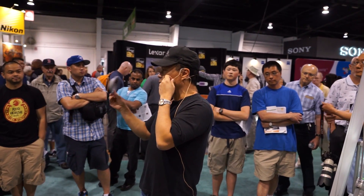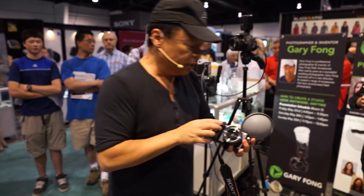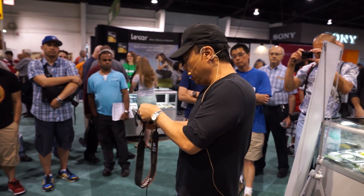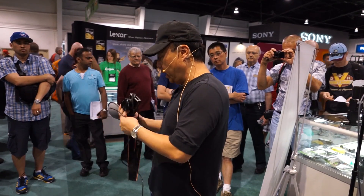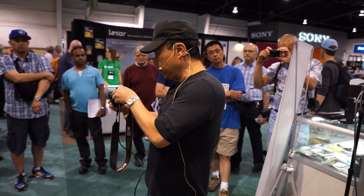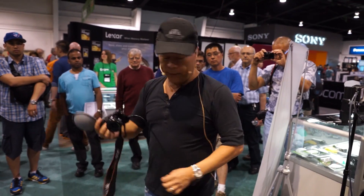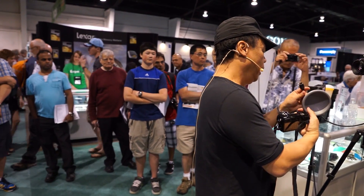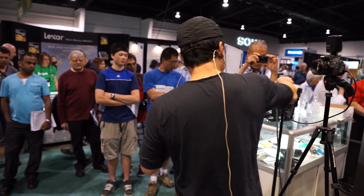This thing right here is designed for white balance. So if you want accurate color — 100% accurate color — you have to do custom white balance and you have to measure with a tool like this. If you don't use custom white balance, the camera is doing the best it can with auto white balance, and it's not as accurate as this.